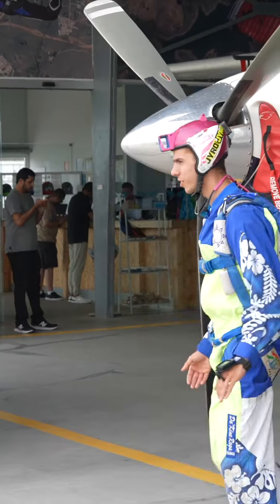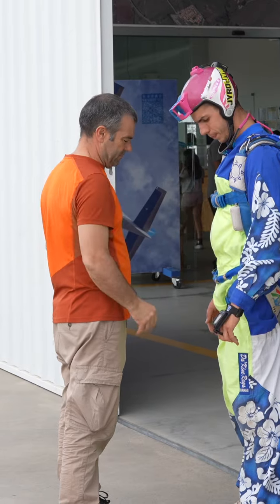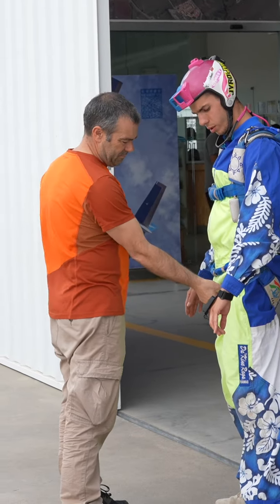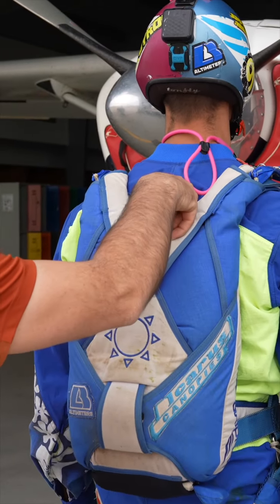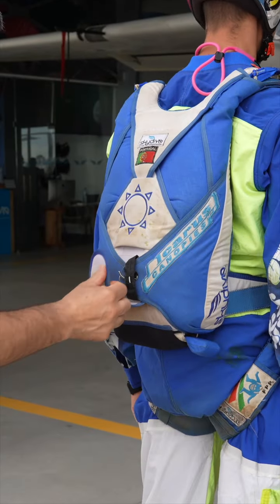How to perform a gear check. In a lot of drop zones, it is mandatory for you to receive a gear check by a staff member before you board the plane. Regardless of how it's done where you jump, it's always good to know how to perform basic gear checks so that you can check your friends, because there's no such thing as too many gear checks.